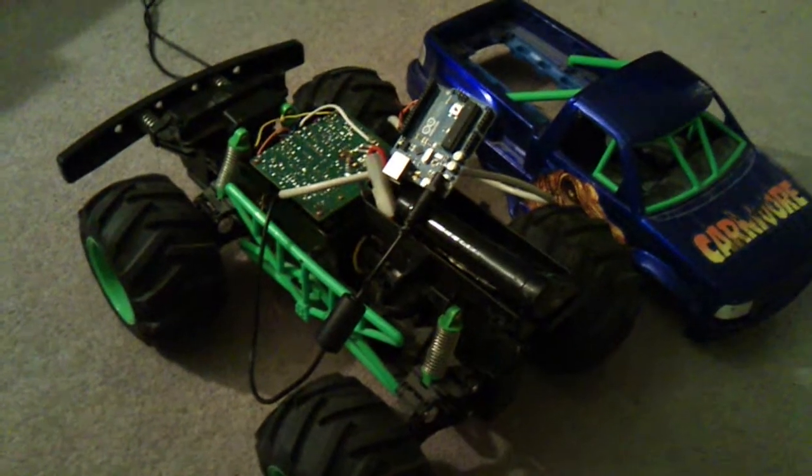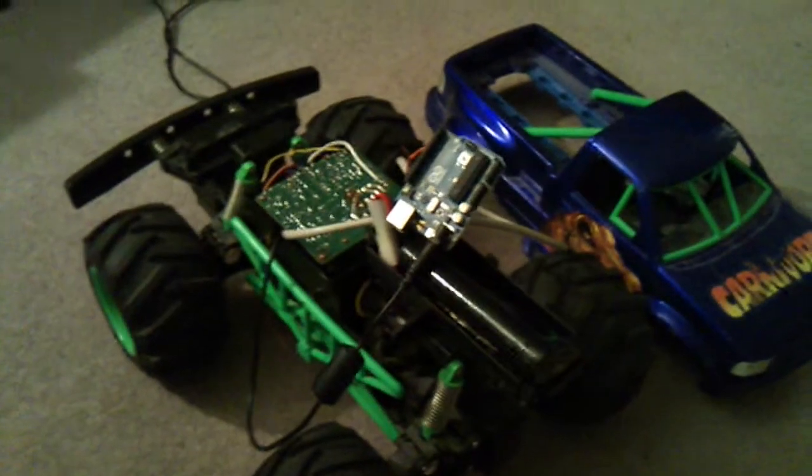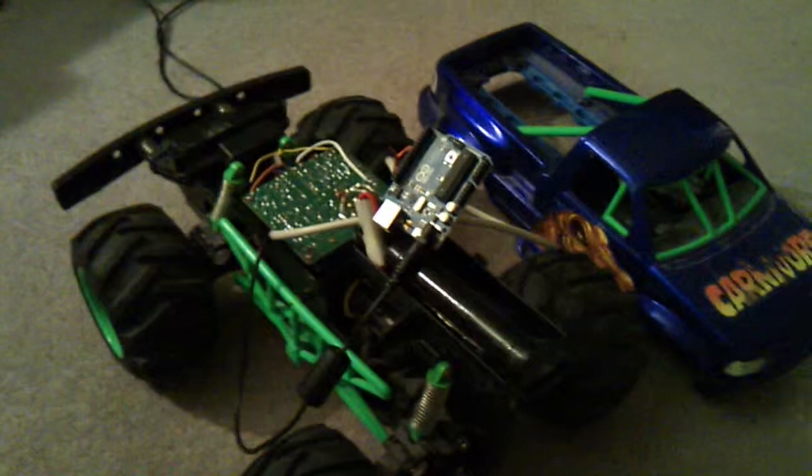Alright folks, I apologize for the quality of this video. I'm shooting it on my cell phone and shooing various lower mammals away. What we have here is my old Radio Shack Carnivore — as you can see, slightly modified.